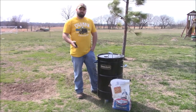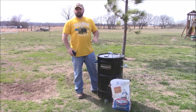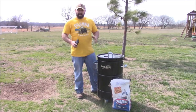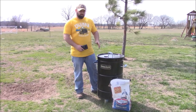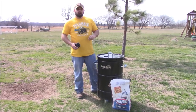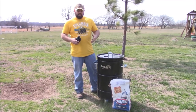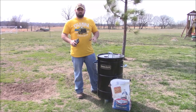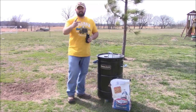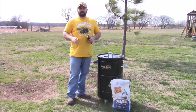Now the reason you guys are here is to see how you can win this smoker. Here's what you've got to do to enter: me and Daniel from Our Family Homestead are both giving one of these away, so you guys have two chances to win. Go over to Daniel's page — you have to subscribe to him. It's a collaboration between both our channels on this giveaway.